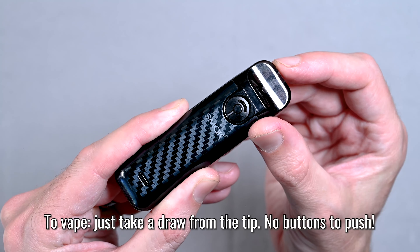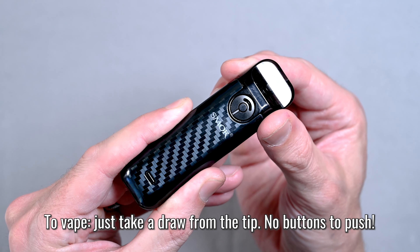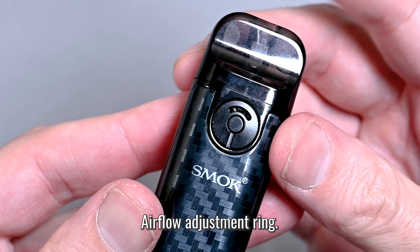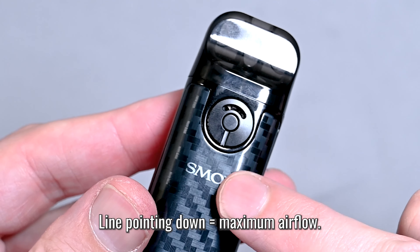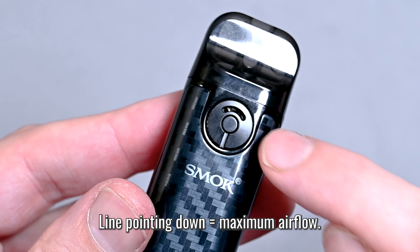Now to vape from this device, you just take a draw off of the drip tip and it will fire automatically. You don't have to push any buttons — in fact, there are no buttons to push to make it fire. To adjust the airflow, you want to turn the air inlet ring. Right now, with the line pointing down towards the logo, that is the maximum airflow.